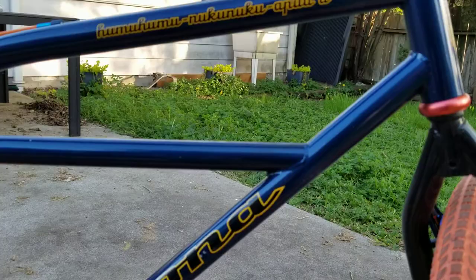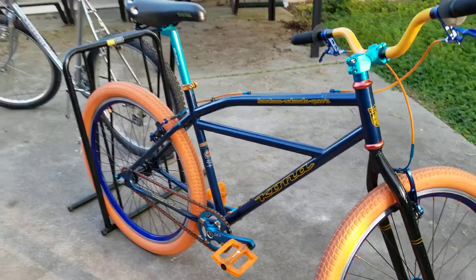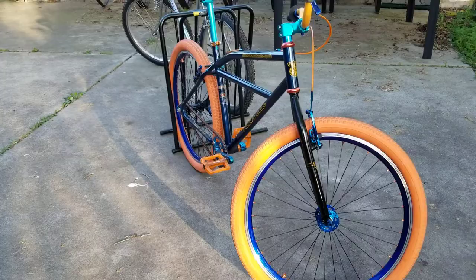This is my Kona Humu Humu — I'm just going to call it that because the rest of the name escapes me. The only original parts on this are the frame, fork, and rear hub. We'll start at the front here.